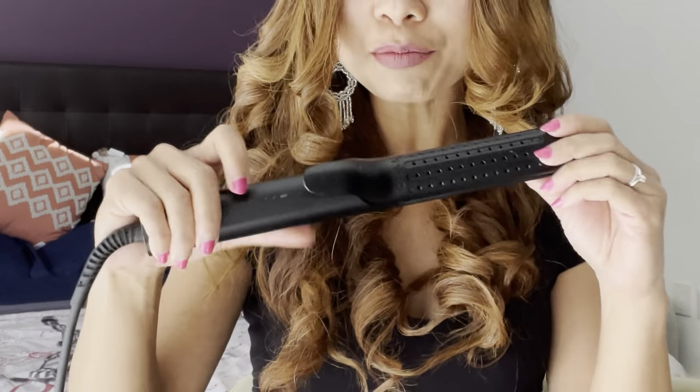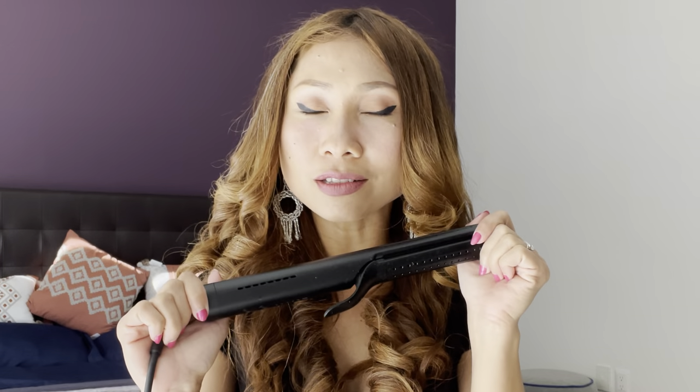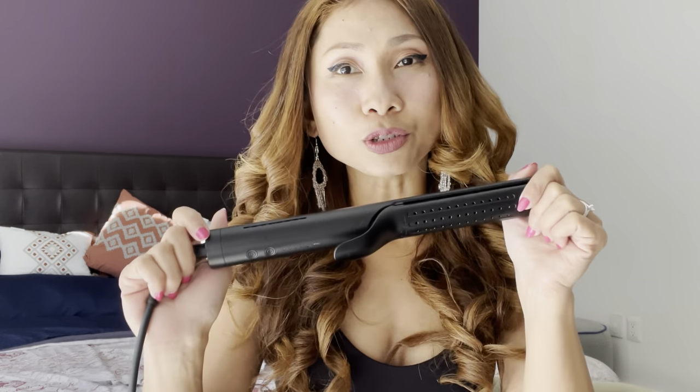My hair type is typically quite hard to style, guys, but with this Taimo curler and straightener it works just perfectly and gives a great result. I highly, highly recommend it. And also, if you love to travel, this is a very convenient tool to bring with you. I hope you liked the video — don't forget to give it a thumbs up, subscribe, and share it with a friend who needs these amazing tools. I love you guys — see ya!